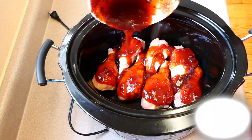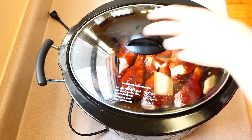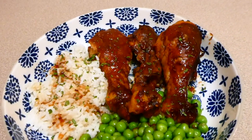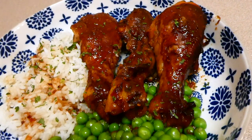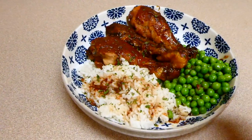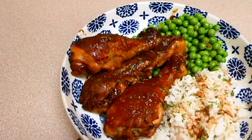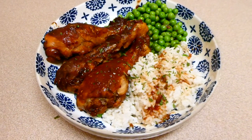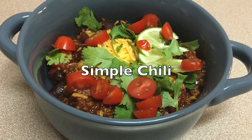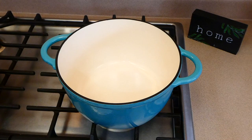I poured the sauce mixture right on top, plopped the lid on, and cooked this on low for about five to six hours. Here is my plate! I served my chicken drumsticks with some steamed peas and white rice. I cannot even begin to tell you how good this recipe is — it truly is delicious and that sauce is phenomenal. I poured it all over the white rice because it's that good.